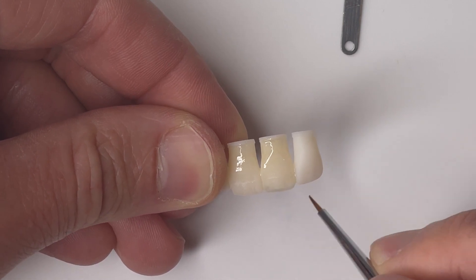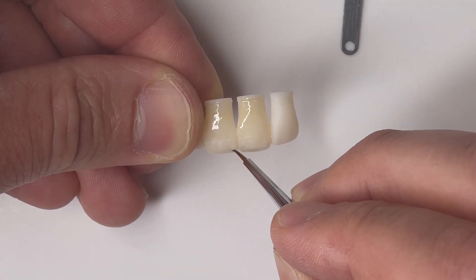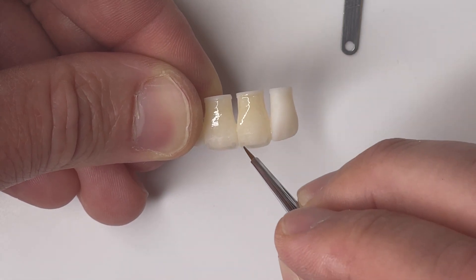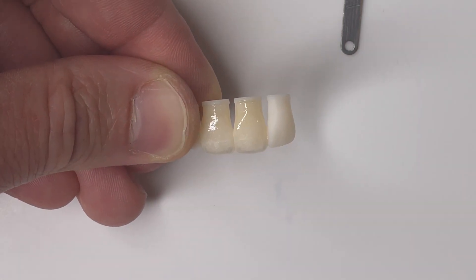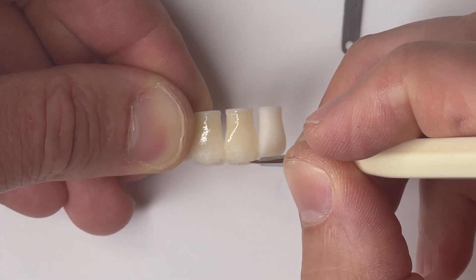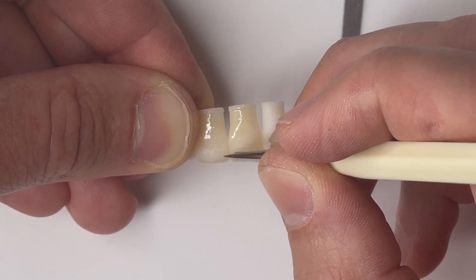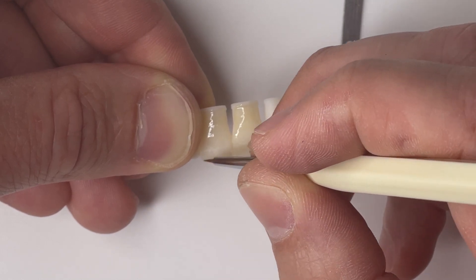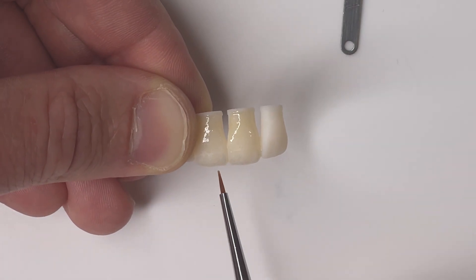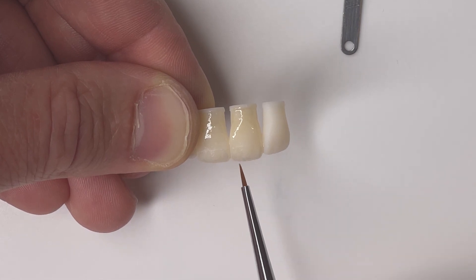Now I'm adding a little bit of gray just below the incisal edge to give a hint of translucency, running it ever so slightly down those line angles away from the incisal edge. Then I'll wipe off my brush and use just a dry brush to manipulate the stain already placed on the tooth. I don't want it to look linear or contrived, so I go back in and spread that gray stain just a little bit to make it more diffuse and more random.